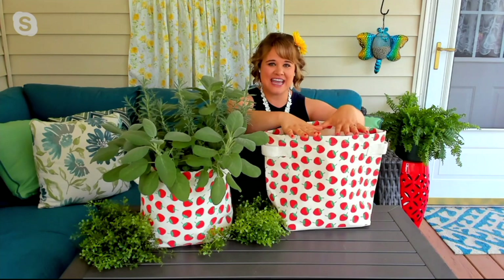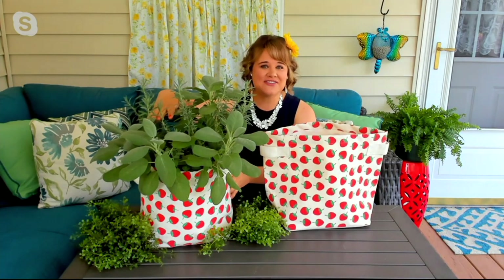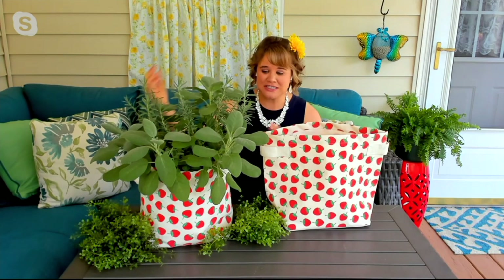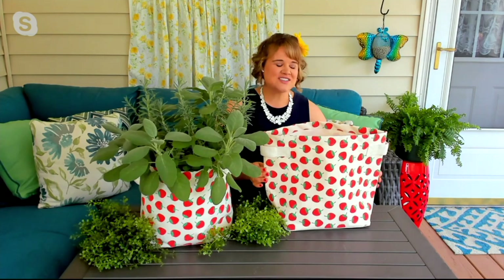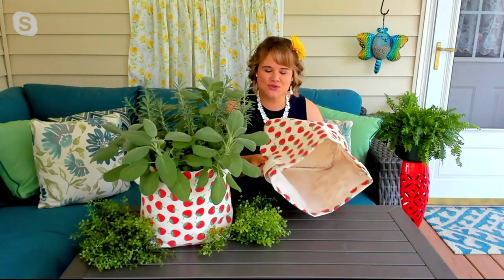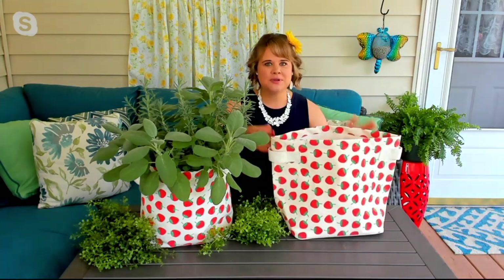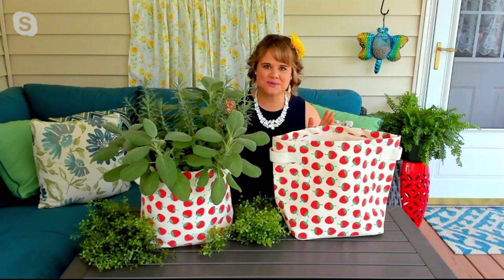The large one is 18 and a half inches tall, and then the smaller one is 16 and a half inches tall. It's like a large and a medium situation — there's nothing small about the 16 and a half inch tall one. So why would you want to use a canvas grow bag over a plastic pot or a ceramic pot to grow your herbs, flowers, or anything else?